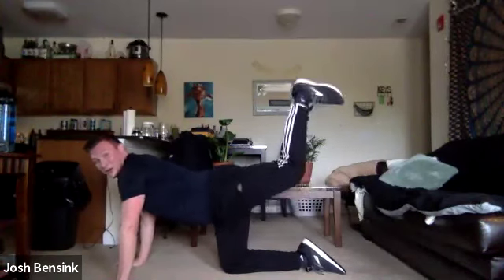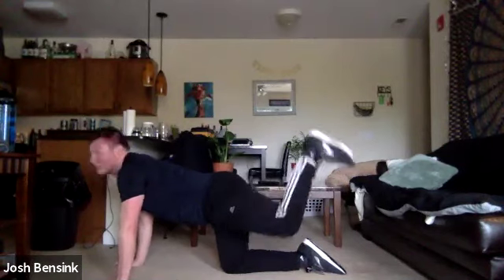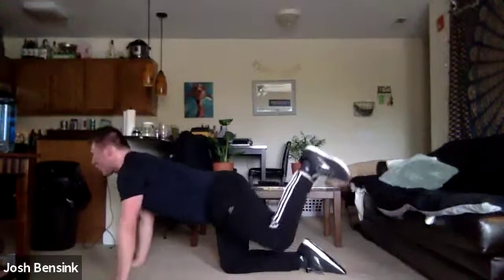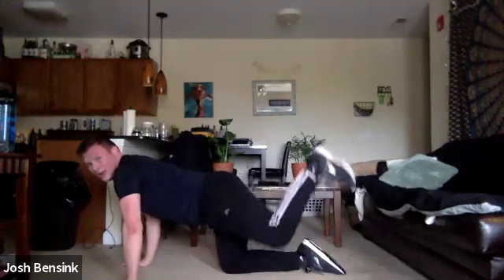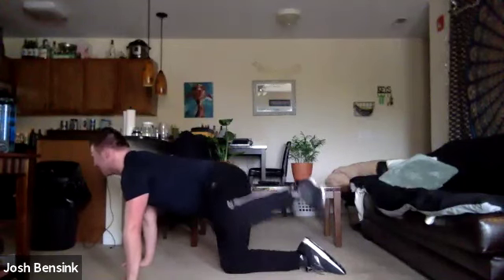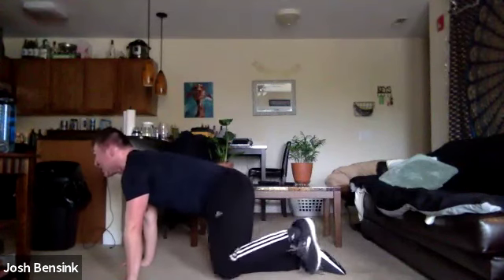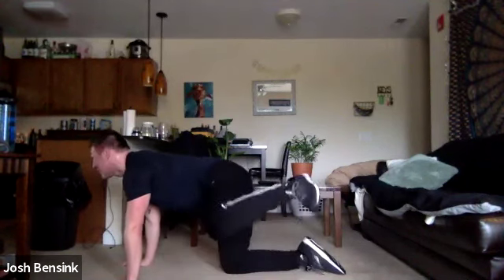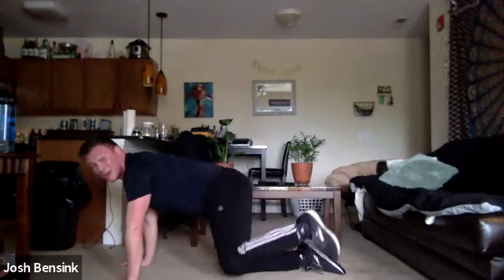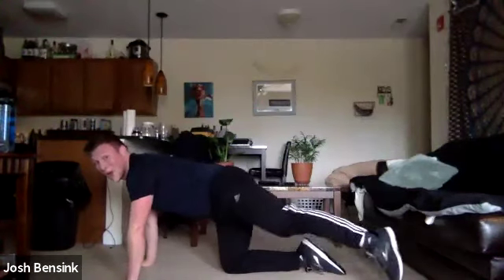Nice, donkey kicks going to round two. Feeling that burn, feeling that squeeze. Squeeze that core, push through those fingers, release those elbows. Fire hydrants here, going up and down. Squeeze in that glute. Yes, we can — keep it up. Rainbows up and around — this is the end of round two, and we have one more set on this leg.